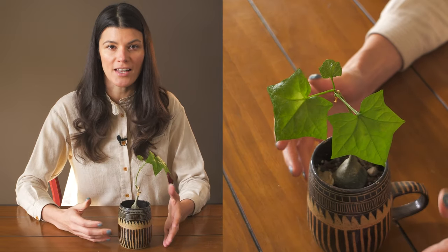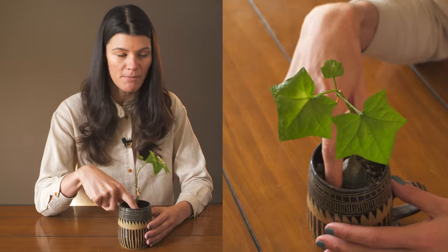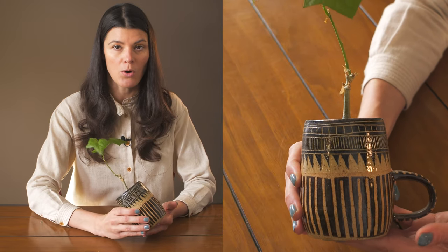This plant is native to Swaziland, the Cape Provinces of South Africa, and throughout Mozambique. I have it growing in a very rocky, dry mixture, and I have to be careful because it's in a coffee mug that doesn't have a hole in the bottom.